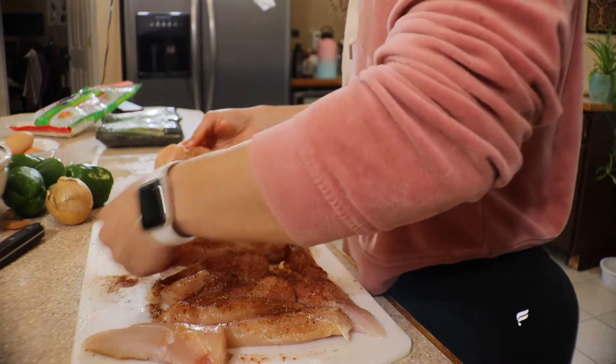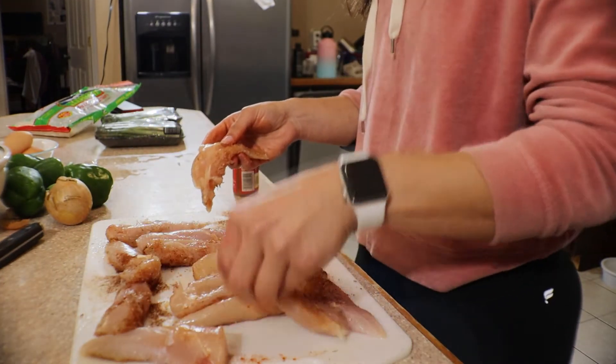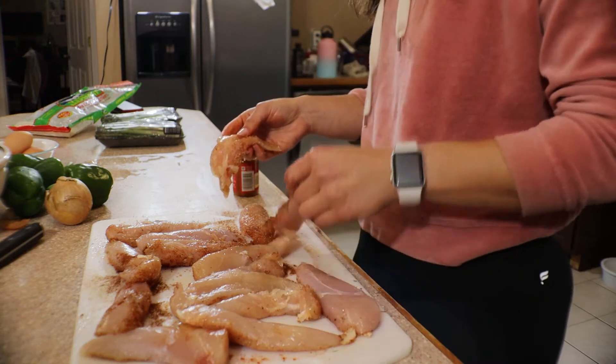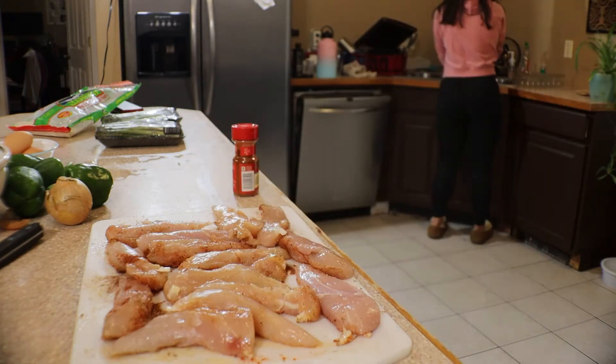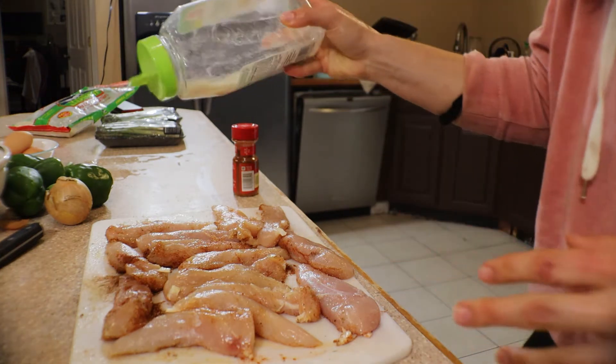As I flip the chicken, I try to smear it into whatever extra seasonings may have landed on the cutting board, to make sure nothing goes to waste. I really do my best to try and waste as little as possible in terms of everything.